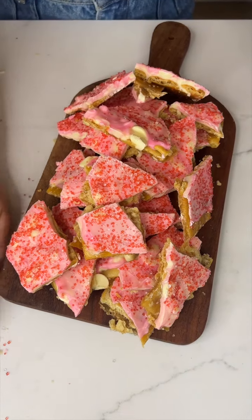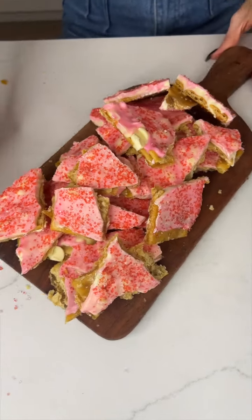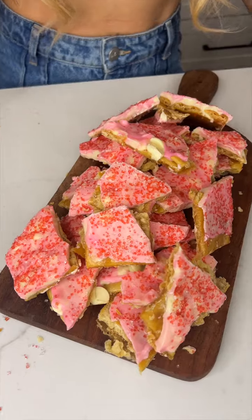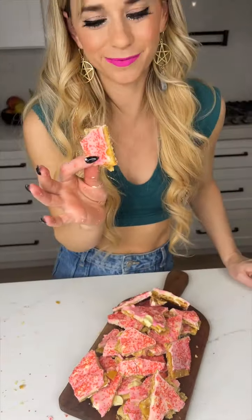And there we have it — just the most cute bark. I normally don't eat chocolate, but I'm going to try just a bite because it just looks so good. That was way too good. So good!